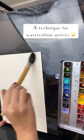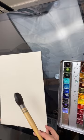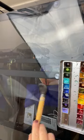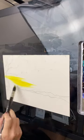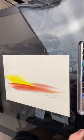Here's a technique if you don't like stretching or taping down your watercolour paper. Just wet the back of the paper and then get a glass table or a glass surface and wet that, and then just stick the paper to the glass and it will just stick like a magnet until you're ready to take it off at the end of the painting.